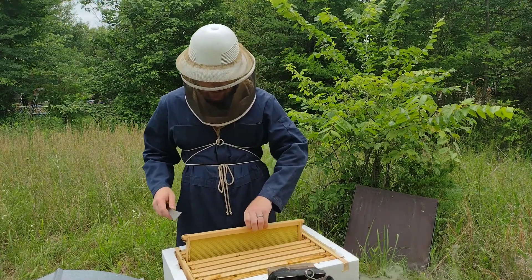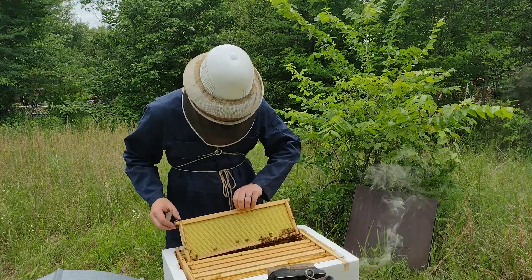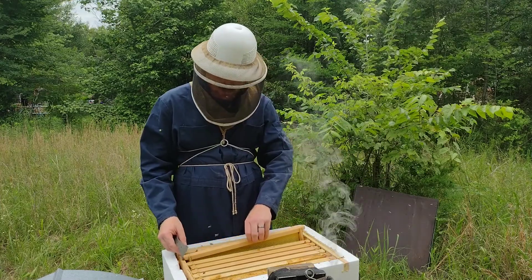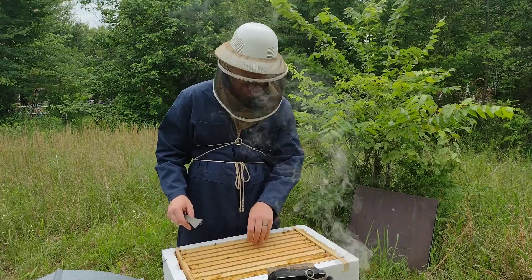This is the empty super I added last week. They're still not doing anything with it, which is fine — I didn't expect them to do anything with it this quickly. I just want them to have the room so they don't get the idea in their heads that they need to swarm.